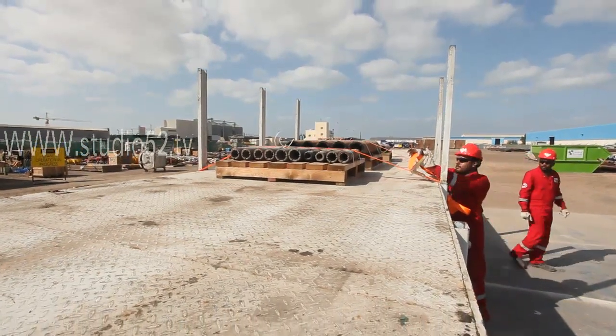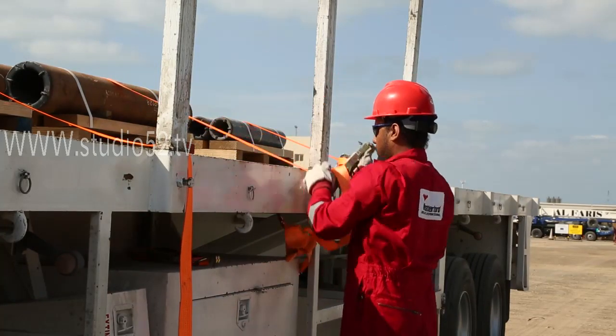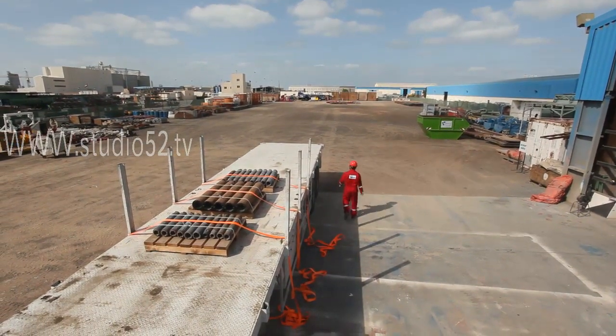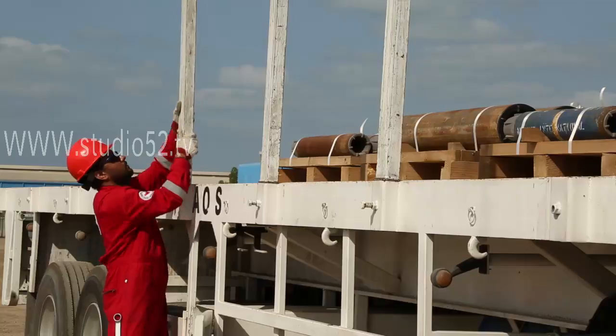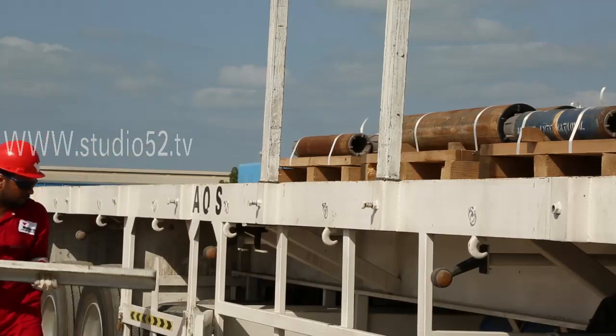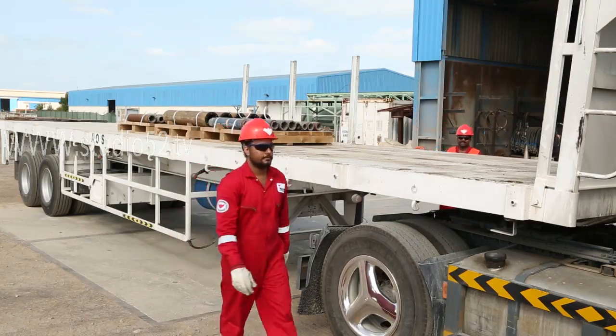When unloading, before loads are removed and load tensioners are released, the lift team should check to ensure the load has not moved in transit, or has the possibility to displace when tensioners have been relaxed. Remember, the load can still splay apart after the tension is released.